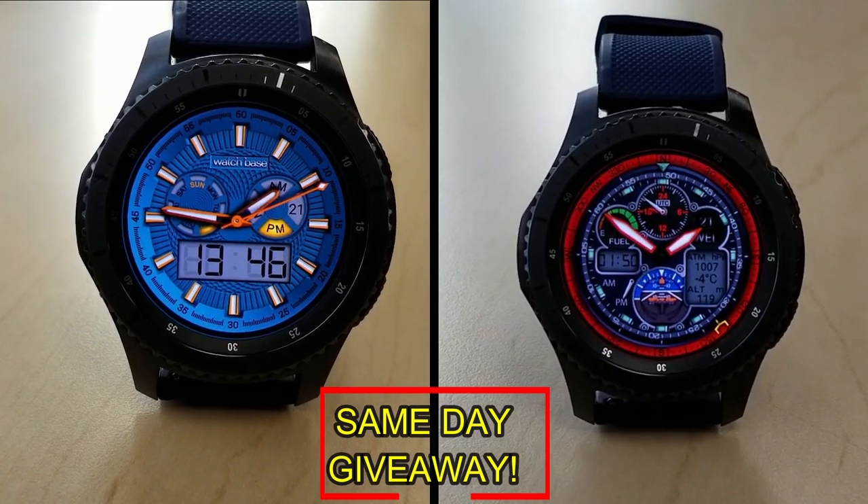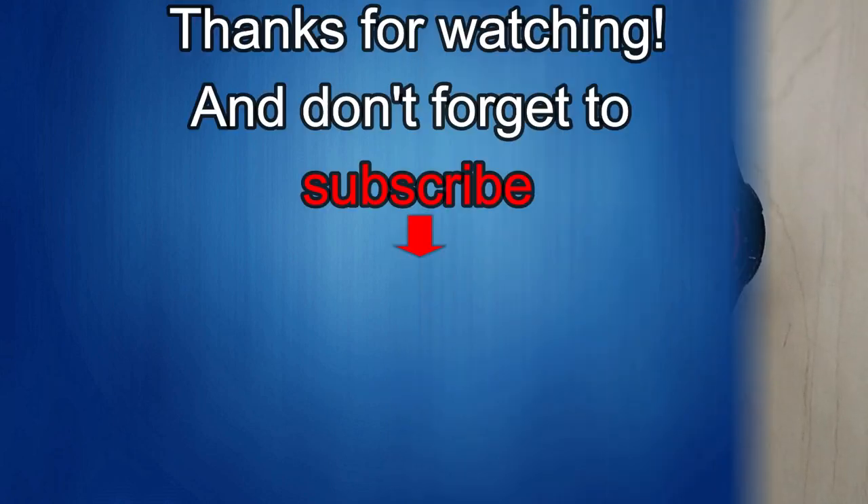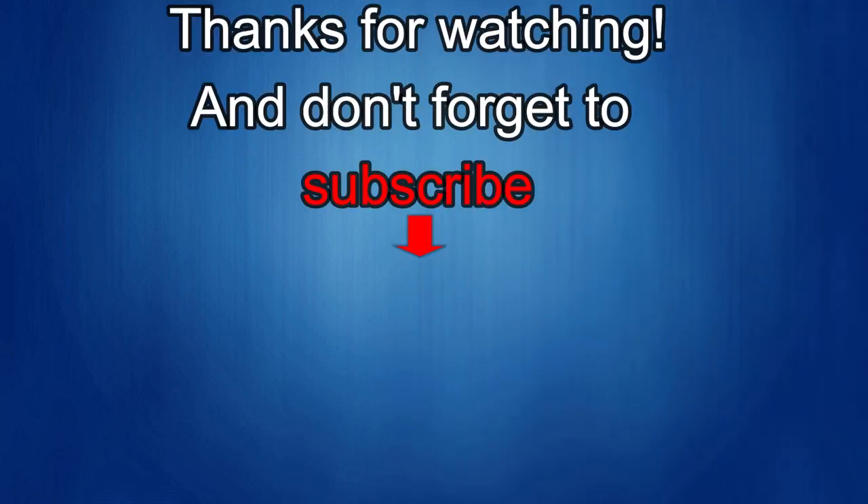As always, good luck to everyone, and I'll see you in the next episode. Thanks again for watching our review, and if you liked it, then show us some love with a thumbs up, subscribe to the channel, and share the video with your friends, because your support helps me keep the channel going so I can continue to offer you guys discounts, giveaways, and of course fresh content. I'll see you in the next episode — until then, take care.